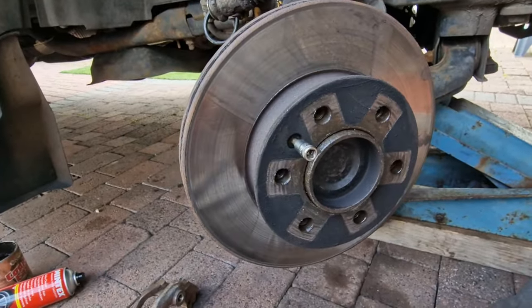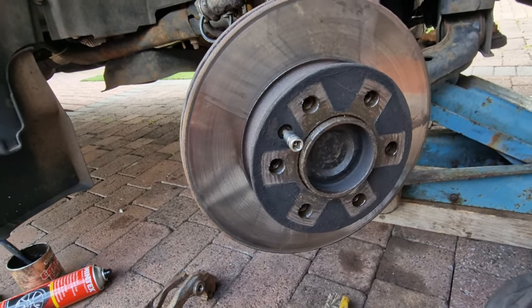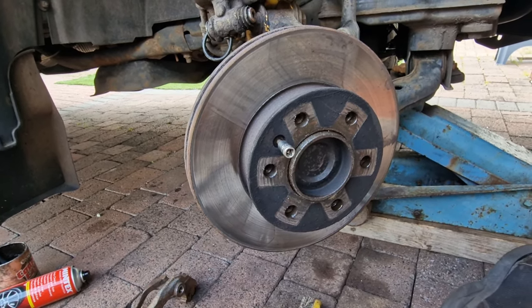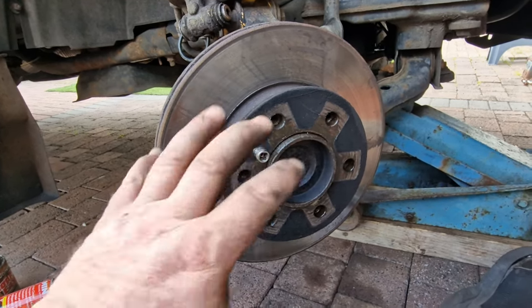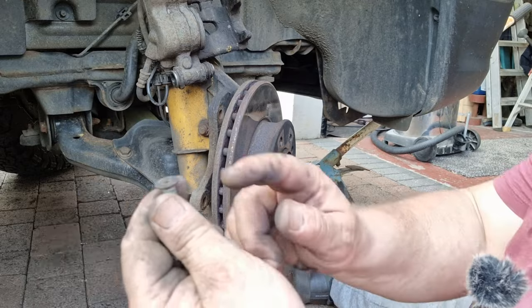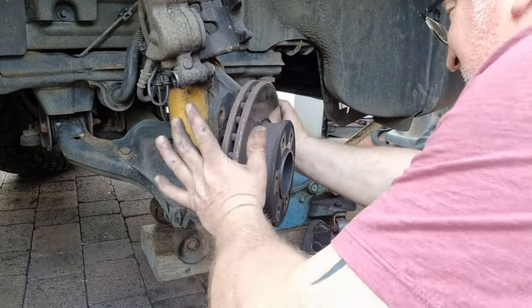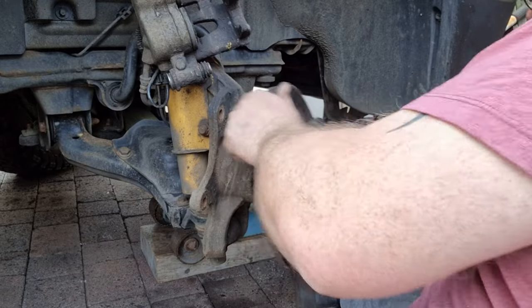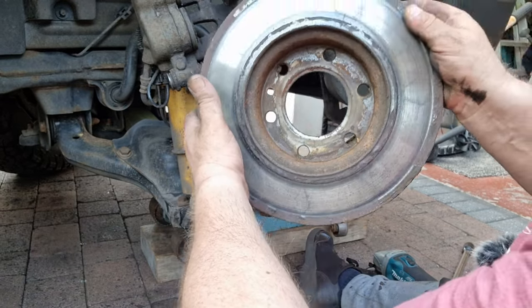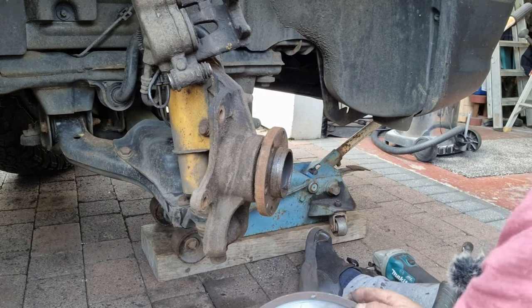Next we're going to remove the disc and give it a good clean up and deburr. Take this little torx screw out — four years ago we literally smashed the old ones off with a sledgehammer because they were seized solid. We did put a lot of copper slip behind this so hopefully this just falls off. That's the torx screw out — it came out easy enough. That's the back of the disc, and these bits here are what will cause us trouble. So we'll give it all a good dress up, tidy up, and clean off.